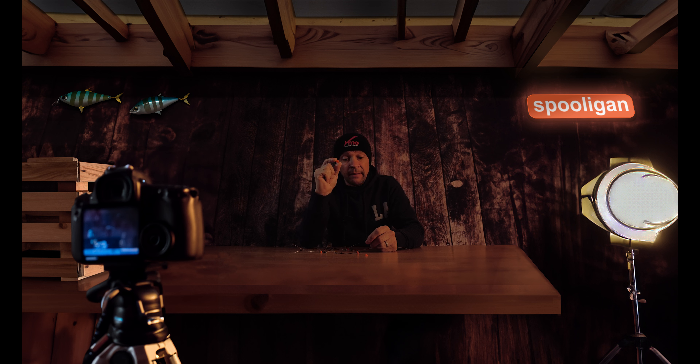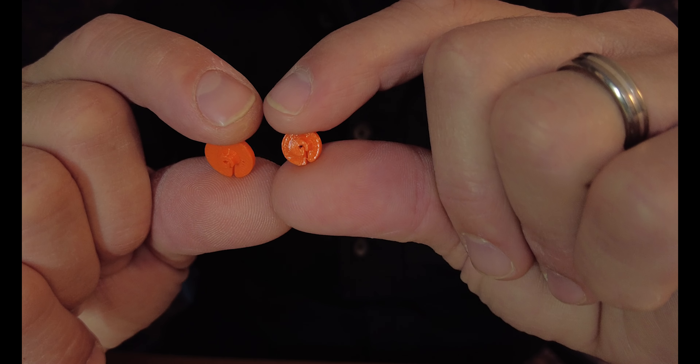Now one of our ambassadors, Lee Byrne — phenomenal fisherman — approached me with a request: could I scale the Ding down to a miniature version for targeting smaller species or scaling down your rig? So the Mini Ding is perfect for that.